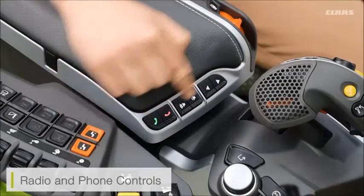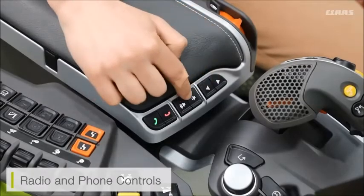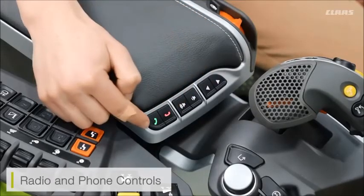We also have some additional storage under the armrest. You can also see we have additional radio controls now available on the armrest — radio selection, radio volume control, and Bluetooth control.